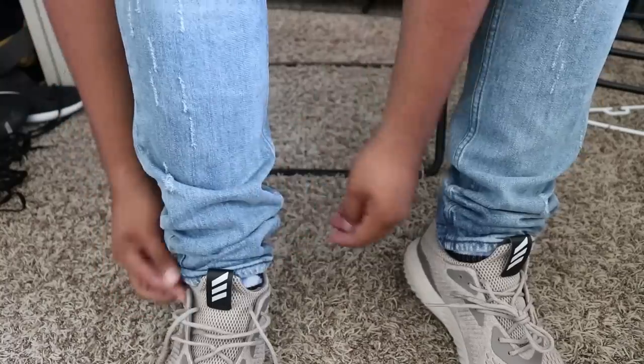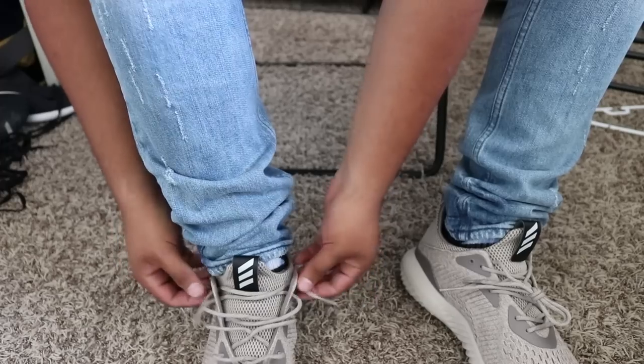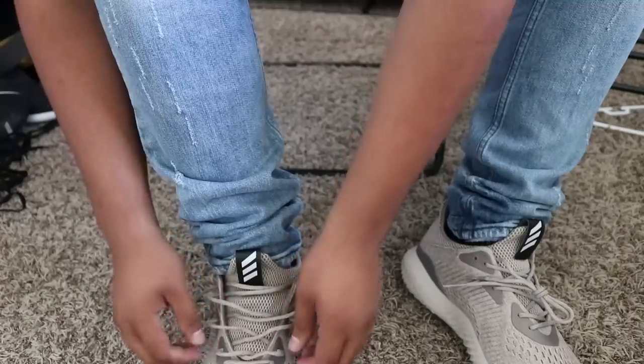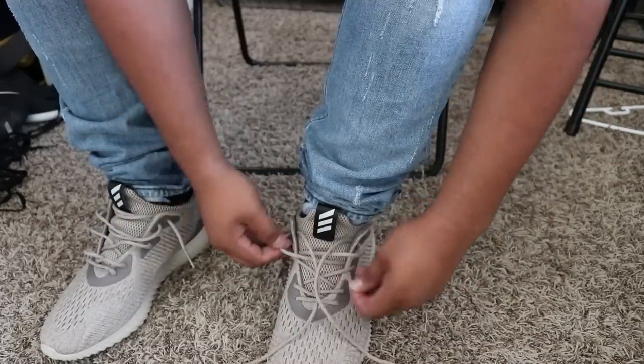Once you get to the last hole on top, you're going to see that last hole — that's where you're going to want to put your laces in, like that, and then just leave them hanging. You're going to go out and in, and then just fiddle around with the laces so you can get them the way you want. Once you have them, that's what they're going to look like — that's way number one.